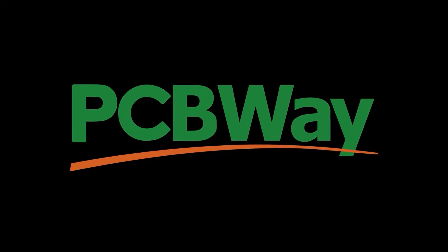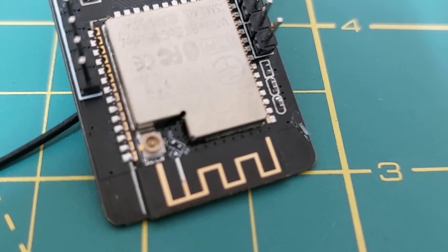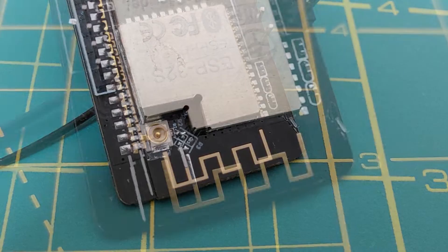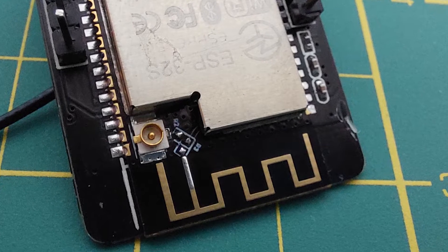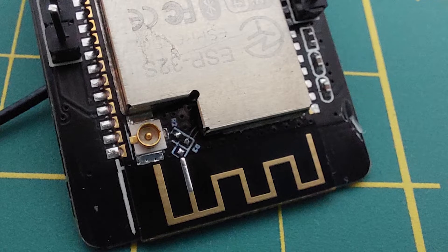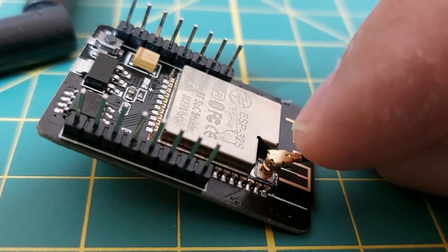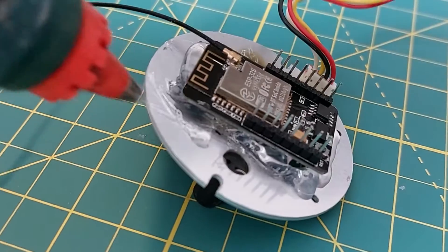This video is sponsored by PCBWay — more on them later. The ESP32 camera module has an onboard antenna, which is very suitable for short distances. In addition, it has a connector for connecting an external antenna, which cannot be used normally. For this, you need to change the resistance on the module from one state to another. I did this and, with the help of this connector, I connected a GSM antenna to the module.